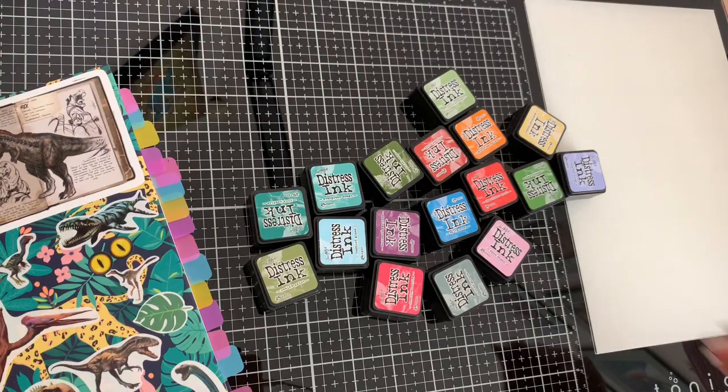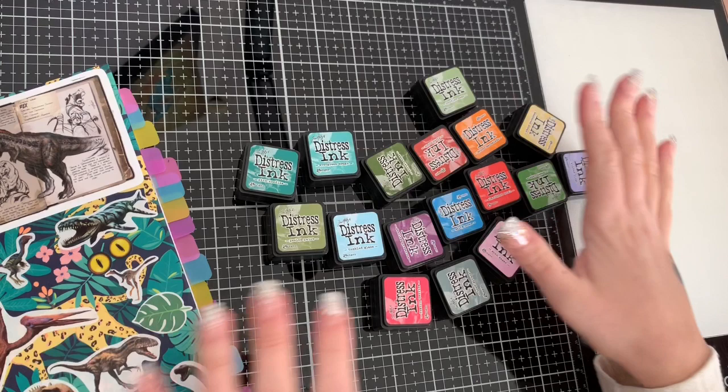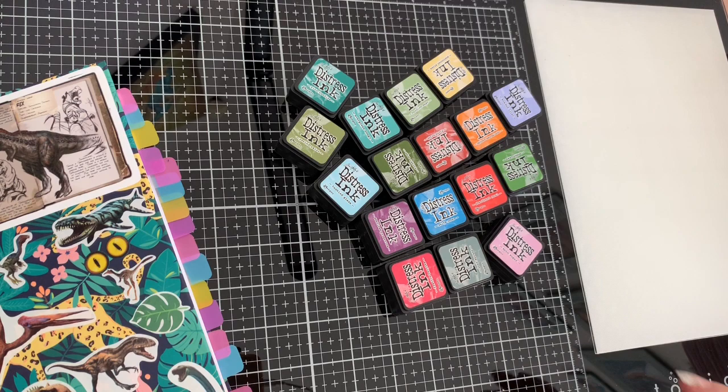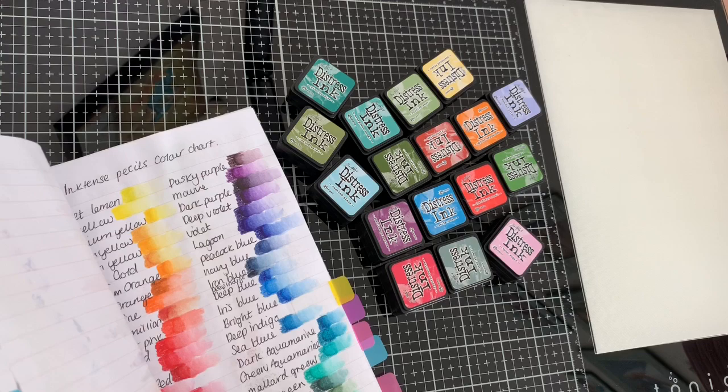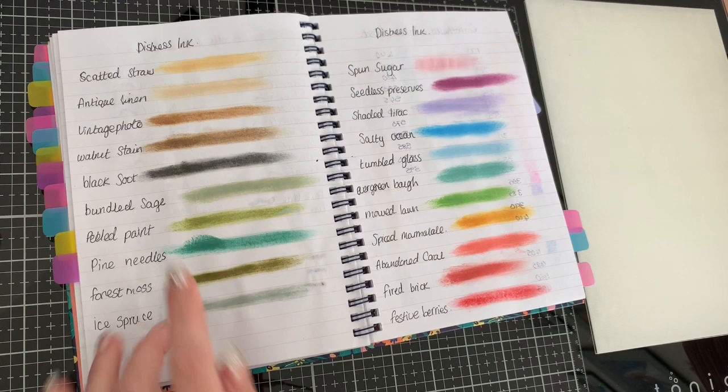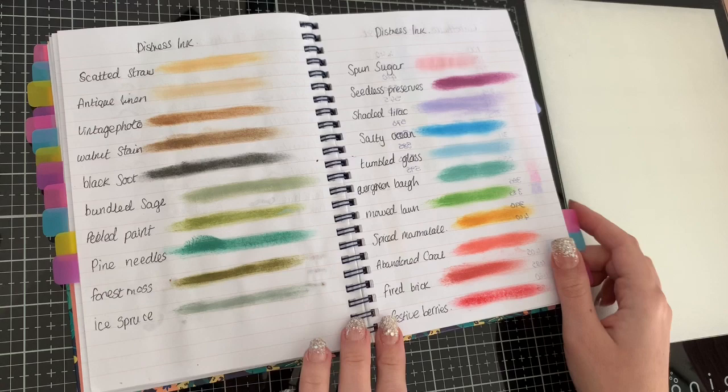The first thing — I got a bunch of the mini distress inks. I'm not going to go through every single color, but some of them were in a pack I got from Amazon and the rest are singles that I bought from a craft website — I'll link that down below. I'll show you the swatches of the distress inks; I think now I've got a nice range of colors.